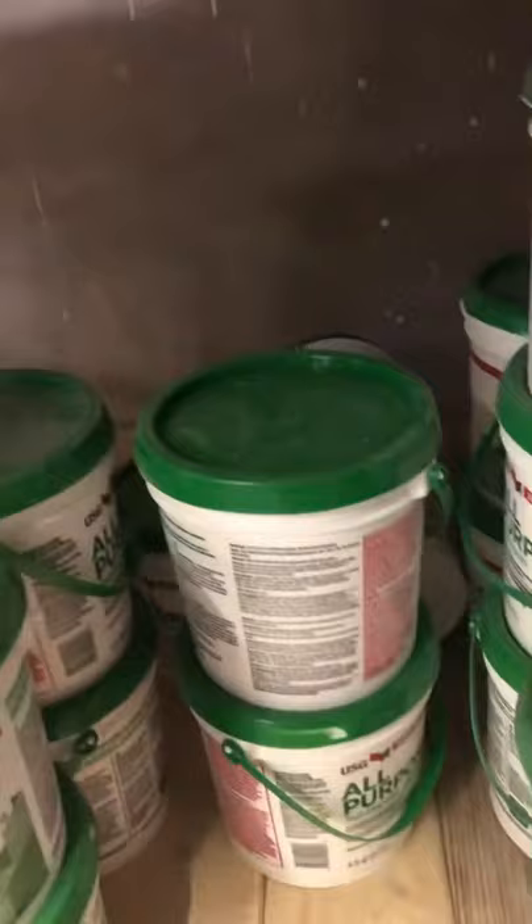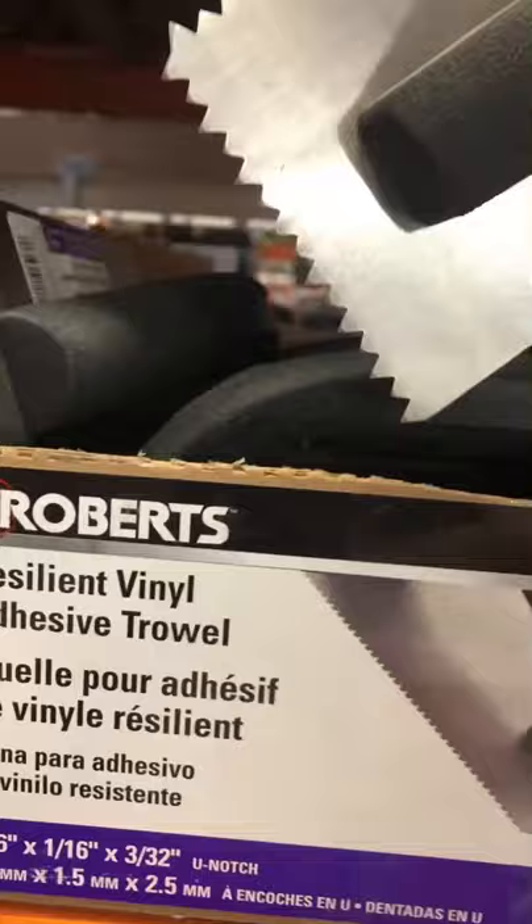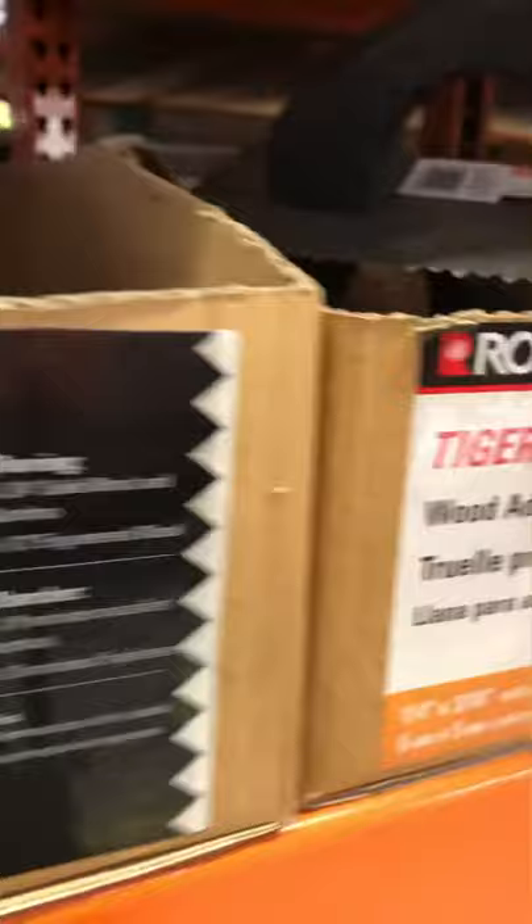For this project we're starting off at Home Depot looking for some drywall compound. This was perfect, it was only about six dollars and 97 cents. I figured I'd use it on a different project too, so I got it. Next I'm in search of one of those spatula things with the indents on them — that's exactly how I explained it to the Home Depot guy. He looked at me like I was crazy but he knew what I was talking about and pointed me in the right direction. They have all different shapes and sizes for whatever project you're looking to do, but I found what I needed.